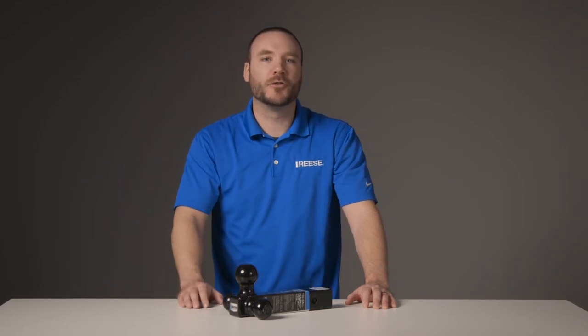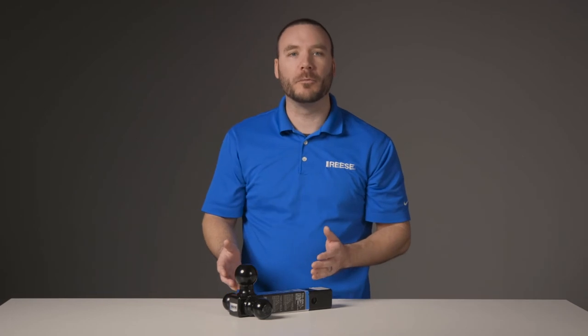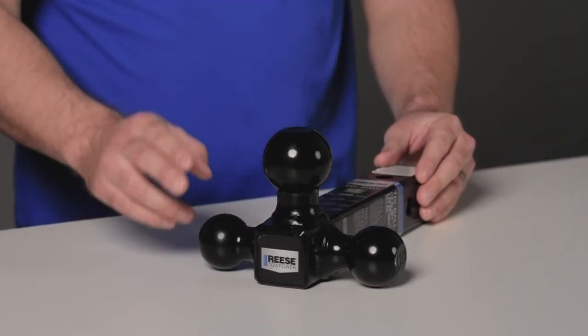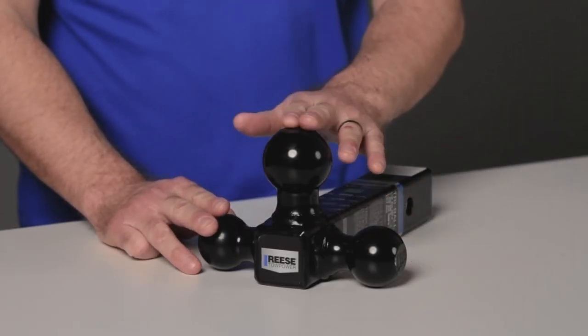This ball mount is designed for 2-inch trailer hitch receivers and is great for those who tow with multiple trailers. It features three different hitch ball sizes welded to the shank: a 1-7/8 inch, a 2-inch, and a 2-5/16 inch.